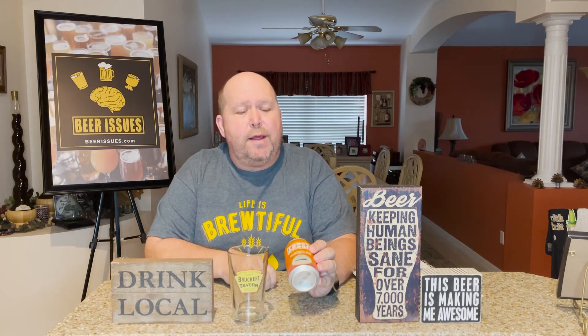Hello and welcome to the 232nd edition of Beer Issues. My name is Matt Bruckert, and I'm coming to you live from Custoday Bruckert. We're going to be having another very, very good beer. Today we're going to be trying the Cigar City Brewing Frostproof Belgian Style Wit.